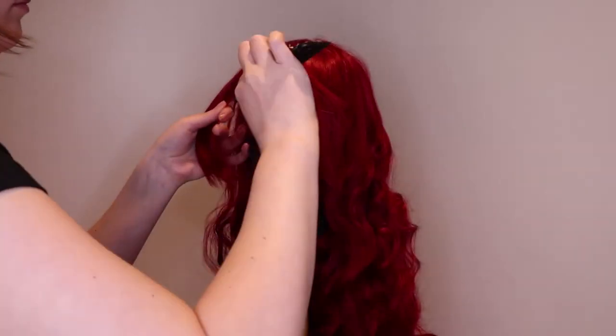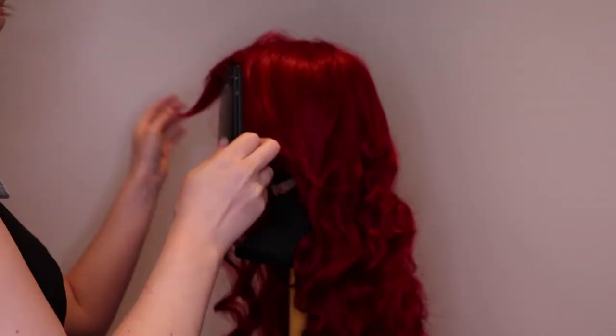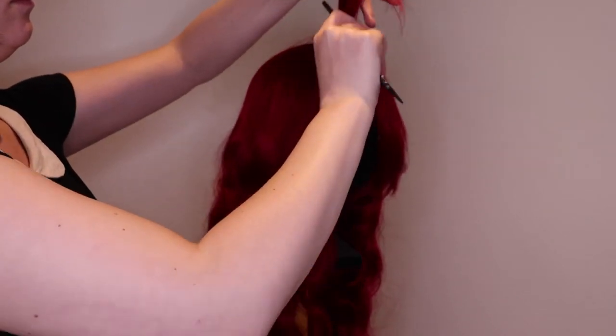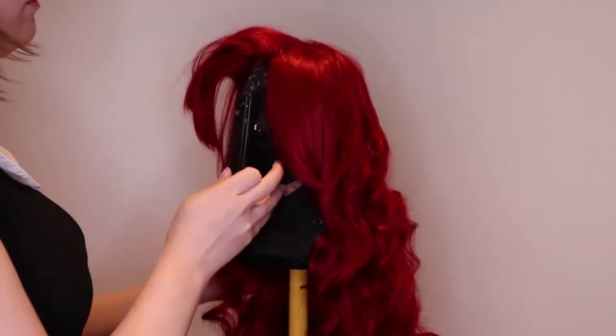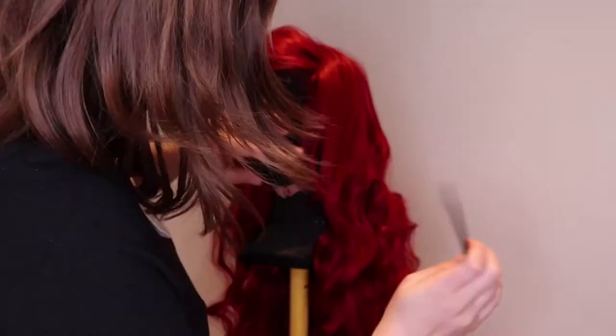Now for the bangs. I divide them into sections and I start teasing them by combing backwards. This gives the hair volume. I do this in sections to have more control over the shape. The last section I will smooth out to cover up the teased bit.